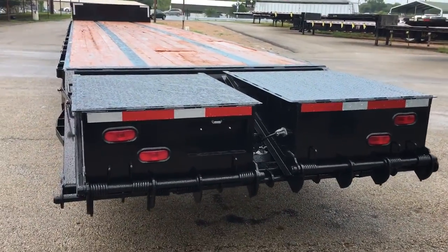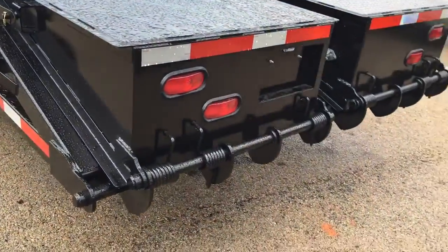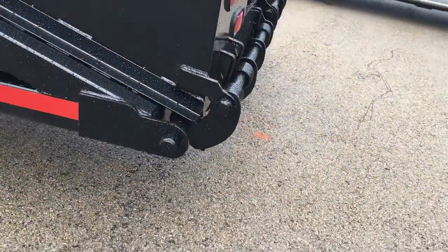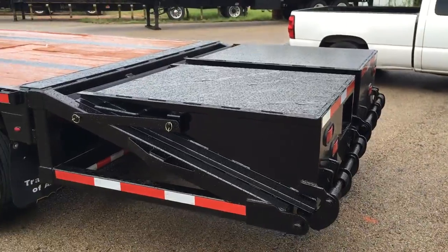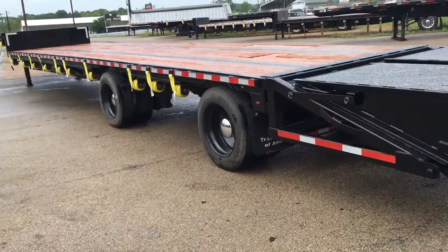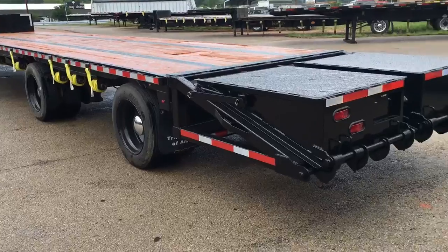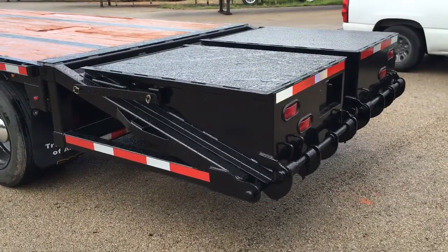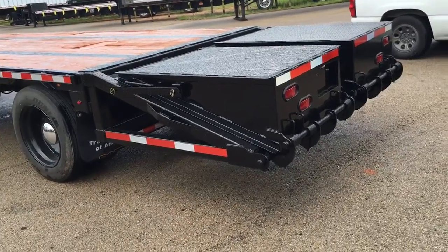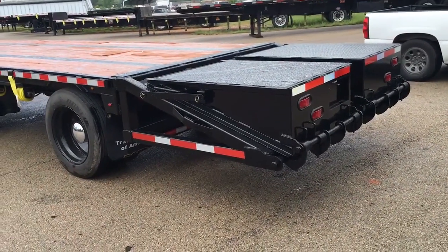Very sharp looking ramps here. They've got two bars and a spring system — a bunch of springs on them — so it makes it easy to lift up and down. If you guys have any questions, give us a call. The number is 1-800-895-1845.